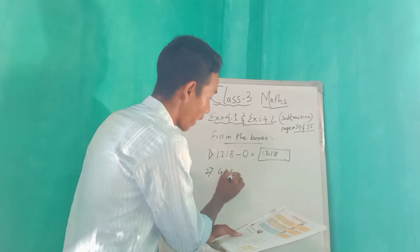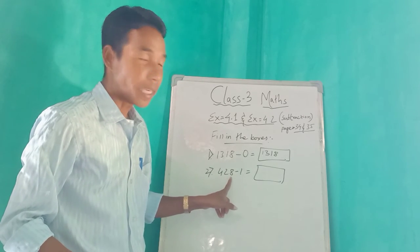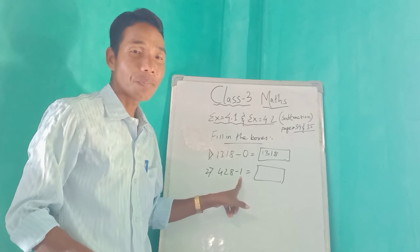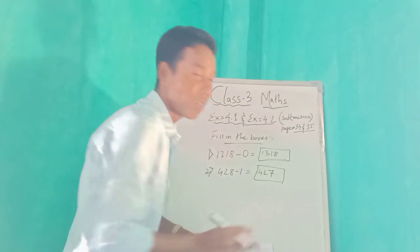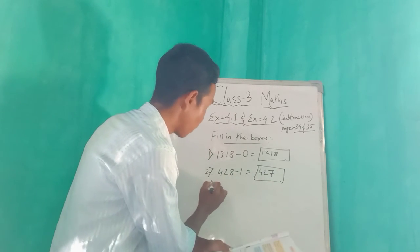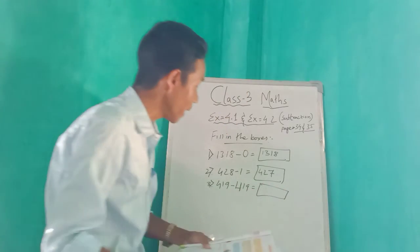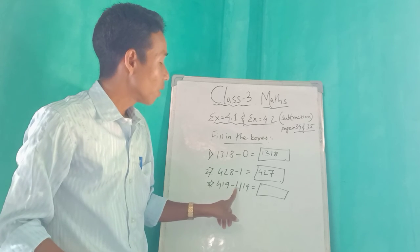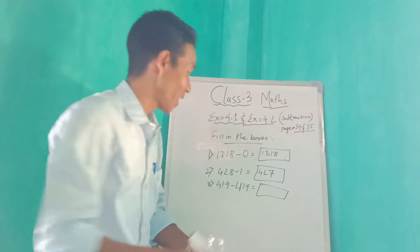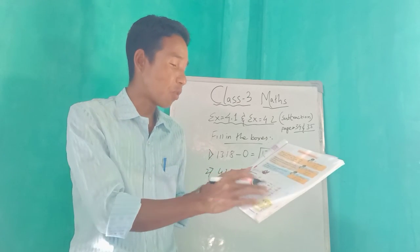Number two: four, two, eight minus one, one — that is 428 minus 11. From eight minus one gives seven, so 427 is your answer. Number three: four, one, nine minus four, one, nine — that is 419 minus 419. From 419 if you minus 419, how much will stay? Zero — nothing, that means zero.